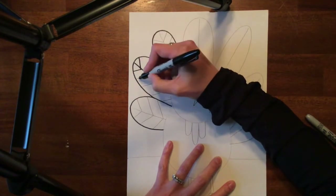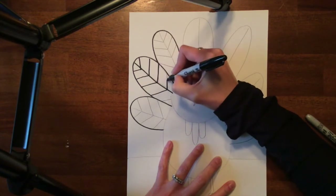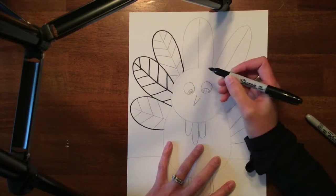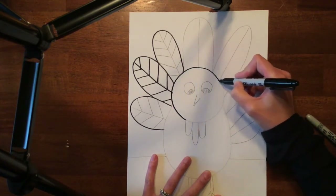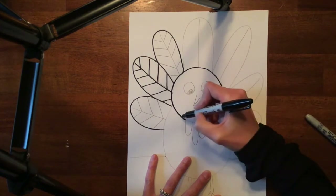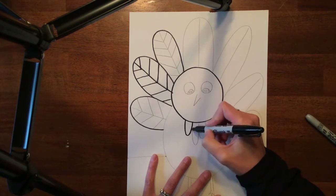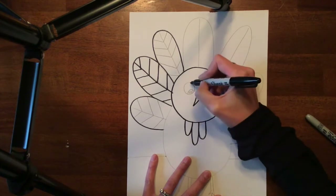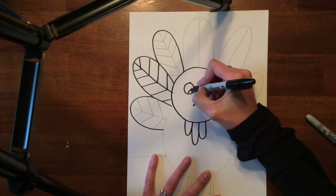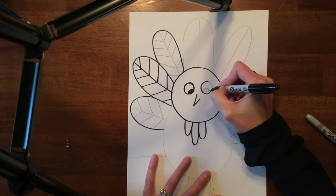I am just going to sharpie a couple of spots on my turkey so that you can see what it will look like once I get going. You, though, are going to want to make sure that you sharpie everything. Now, I am using a thick sharpie. However, if you have small shapes, like small feathers, things like that, you may want to use your skinny sharpie. It just kind of depends on how you drew your turkey.